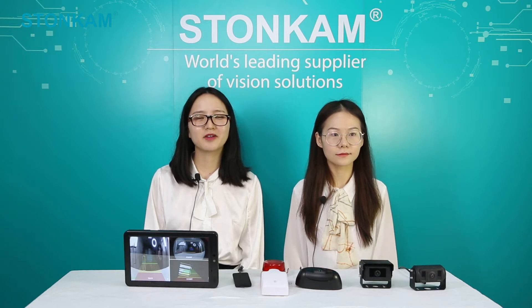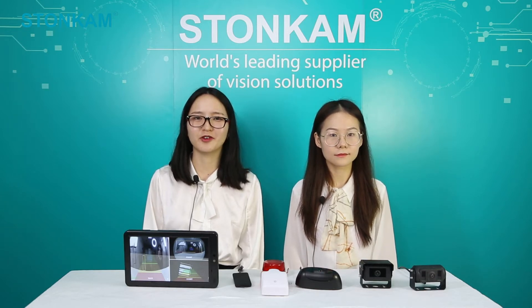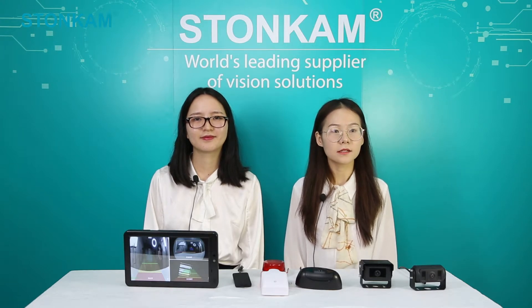Hi everyone, welcome to Stormcam's online show channel. This is Jinny. Hi everyone, this is Shofia. Today we brought here our newest product, the AI camera series, which means an artificial intelligence based pedestrian detection camera system.